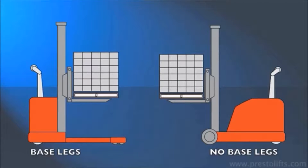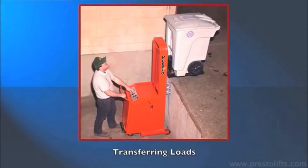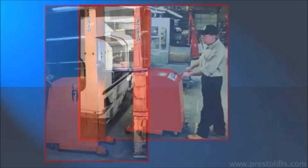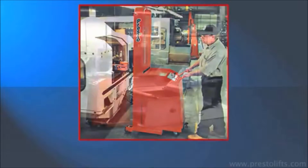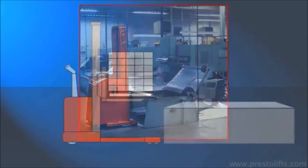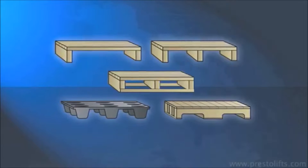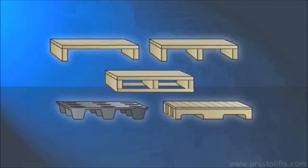Because they have no base legs, counterweight stackers are an appropriate choice for transferring loads between levels, stacking skids, pallets, or crates, die handling, or feeding machines, or anywhere that straddle legs could interfere with operation.